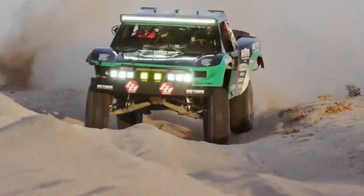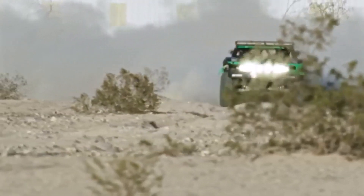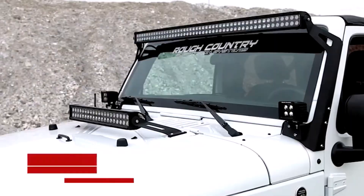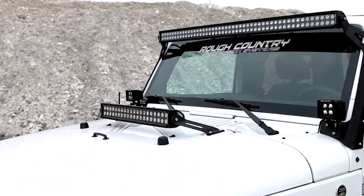Hey everyone! Welcome back to my channel, where I review the top products on Amazon so that you can make an informed purchase decision. Today, I'm excited to share with you my top 5 picks for the best UTV lights on Amazon. If the factory headlights on your UTV are leaving something to be desired, it's time to consider a new set of off-roading lights.